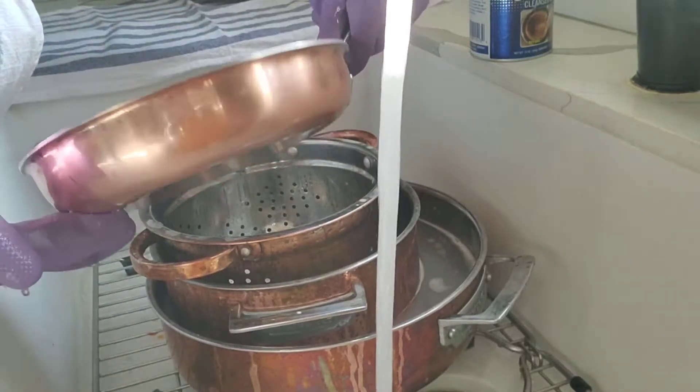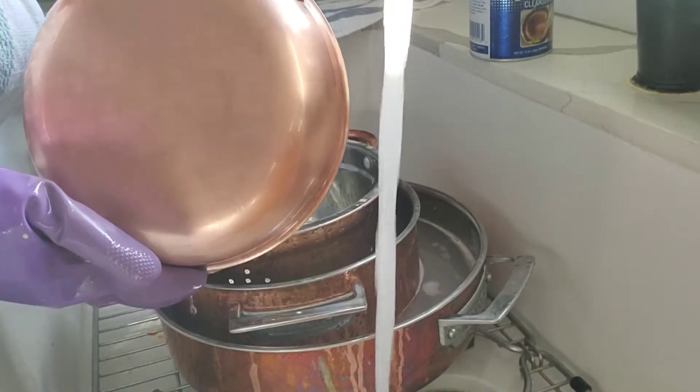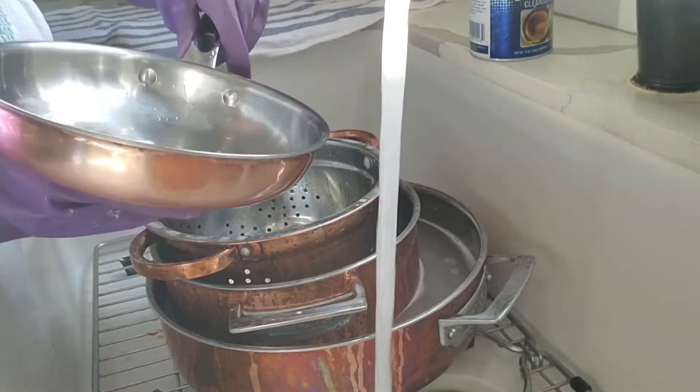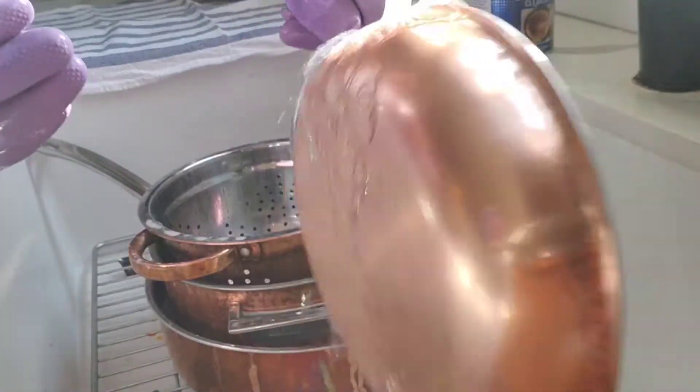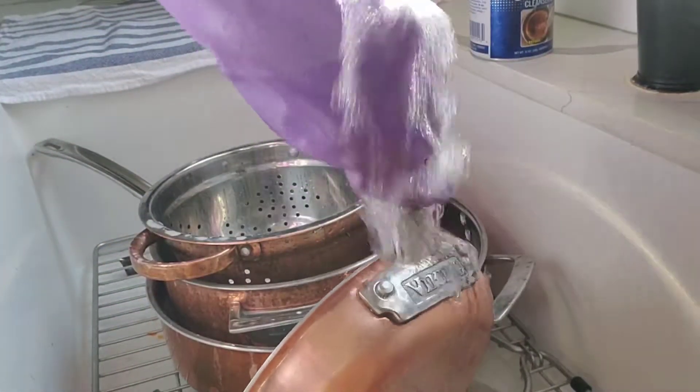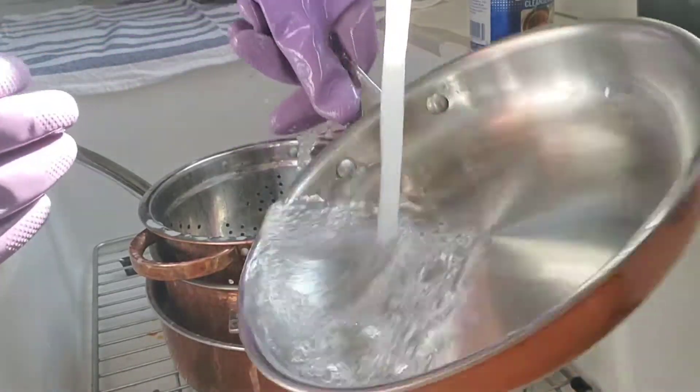Well, almost as good as new. Very little scorch marks — almost all of it off. The copper color came back. That Bar Keeper's Friend works wonders. And it has to be the powder, not the gel.